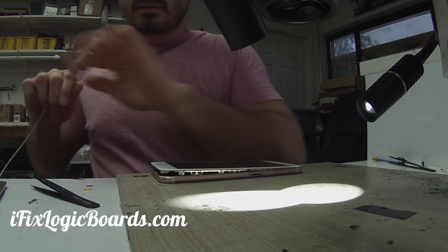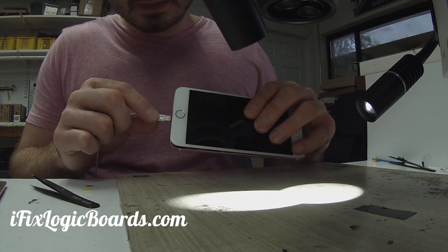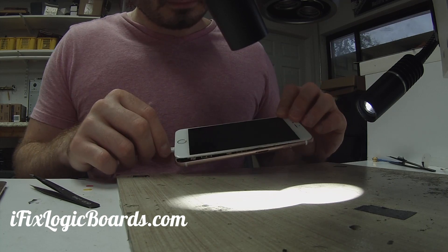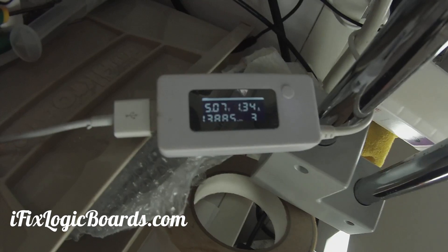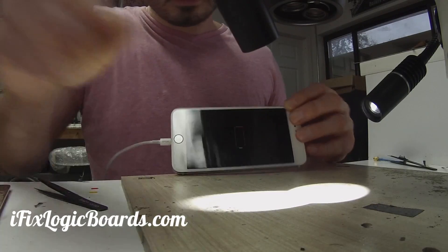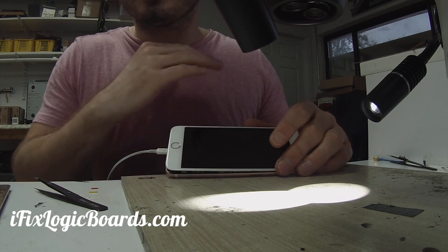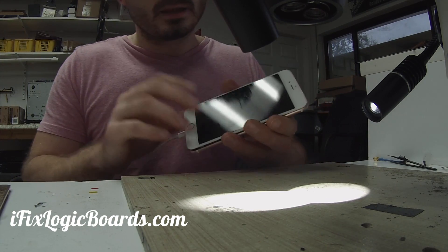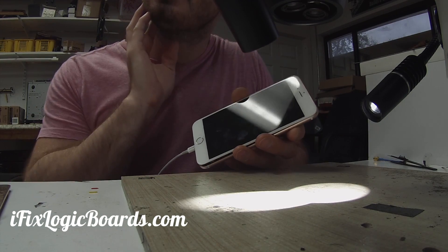Let's plug this in. I'm still using the same battery that was in it — not sure if it's dead or not. Plugging it in and it shows the battery icon and it's showing 1.3 amps of charge. The battery is potentially at zero right now, and when you replace the U2 and you can actually see the battery charging, that means the U2 was definitely the issue.